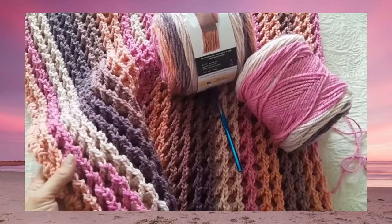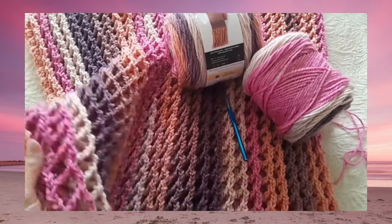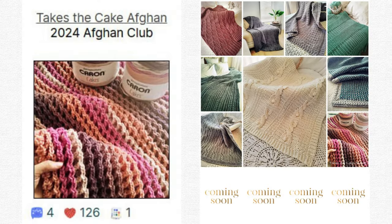This is going to be in the 2024 Afghan Club, and also available separately, so I'll put links to the pattern in the description box. I do try to do Afghan Clubs most years simply because I love to design blankets, afghans, and throws of all sizes. I don't feel it's fair to constantly have new patterns and make fans pay full price for them, so that's why I do the club. The e-book is available and the full price for it is $12.99, with generally 12 or 13 patterns in the e-book every year — this year there'll be 13.